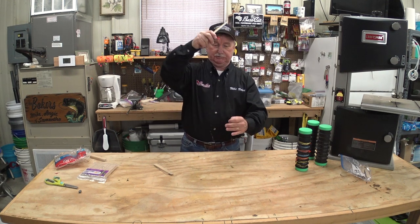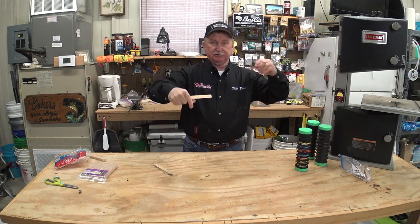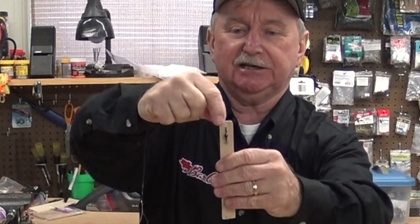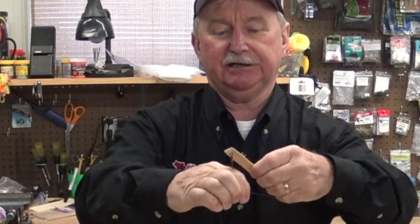You can also use these popsicle stick holders to keep a Kentucky rig like I showed you in one of the earlier videos. Just take your Kentucky rig — this one I've tied with a hook and a jig — and start with your two-way swivel. Just take that swivel, place that line down in a slit with the swivel there, and then start wrapping.